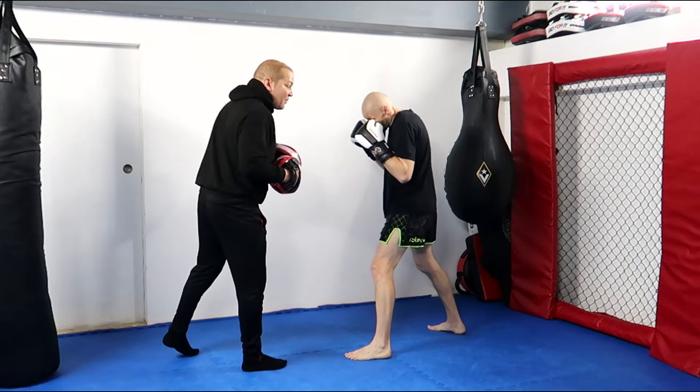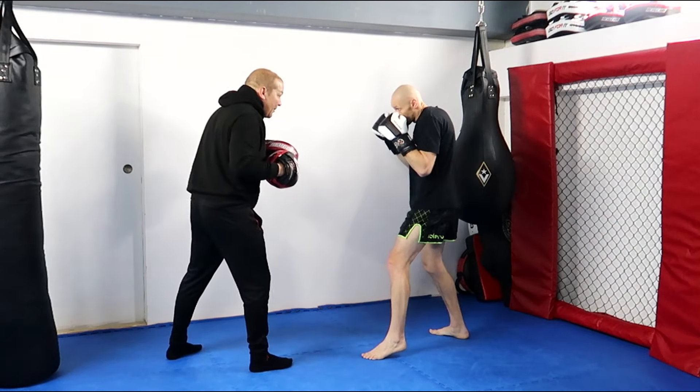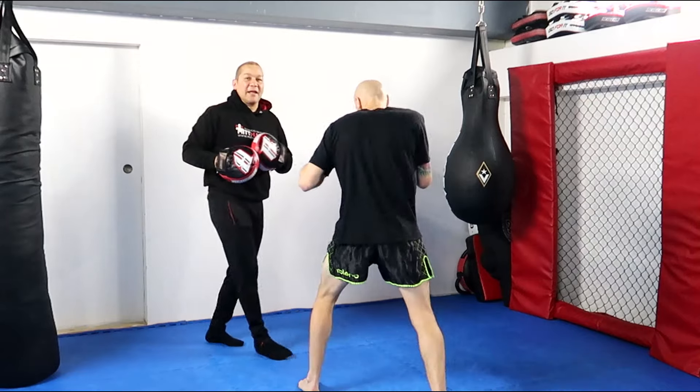Starting in orthodox, Tommy is in southpaw. Tommy's going to jab over the top of my hand — the idea is to get my hands up. So if he can pop me with that jab, my hands are going to fly up, then he's got the cross to the solar plexus — boom — then pivot up, and now he's got that angle again.